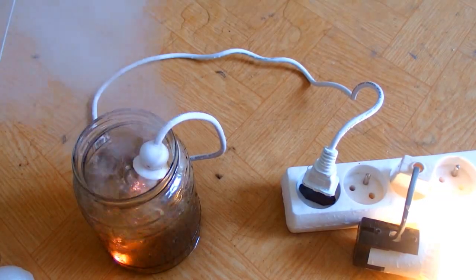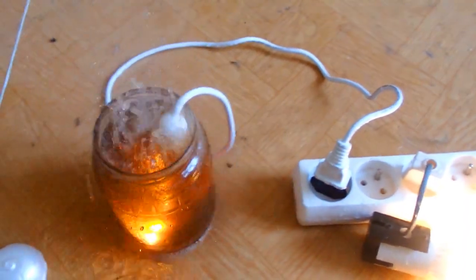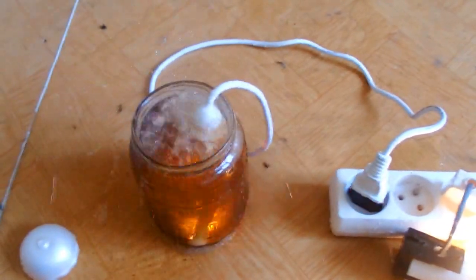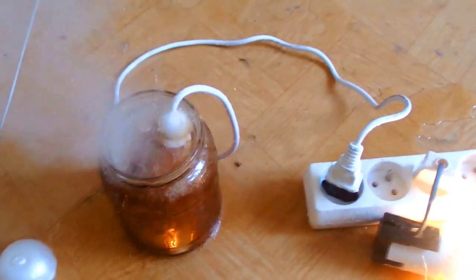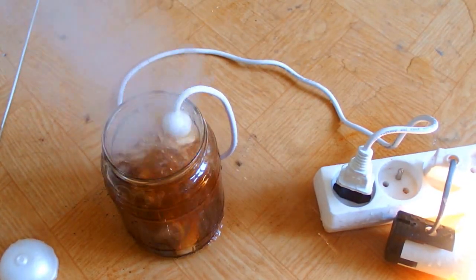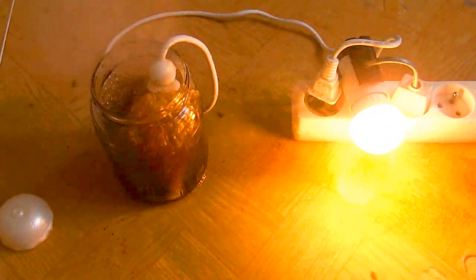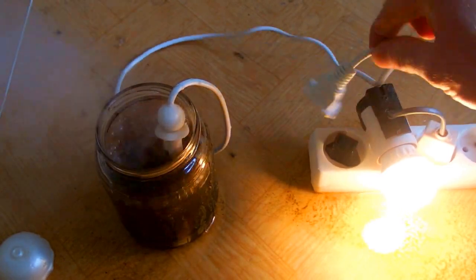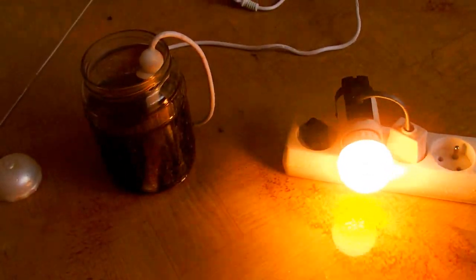The breaker still doesn't trip. More water into it. I can't believe I'm doing this. I have no idea what power it's drawing now. The cable is almost melting, the breaker still doesn't trip, water is completely brown now. Everything is just floating here - it's a horrible idea. Okay, let's stop the experiment. That's horrible. Water is everywhere, all the equipment is floating in water. Oh my god, I can't believe I just done this.